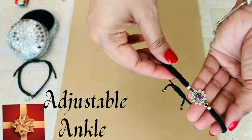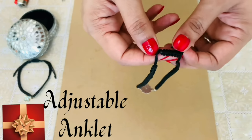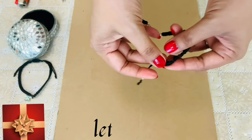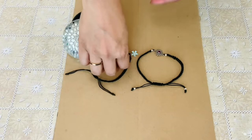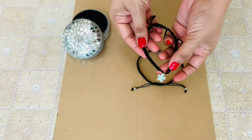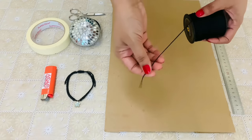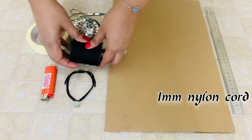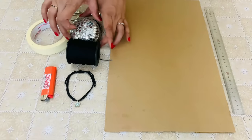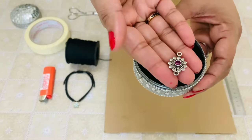Welcome back. Today I am going to show you how to make a silver adjustable loop anklet. You can use any charm as per your choice. This is a 1mm thick nylon cord and these are all that you need to start off. Here I am going to use a silver charm and 4 silver beads.